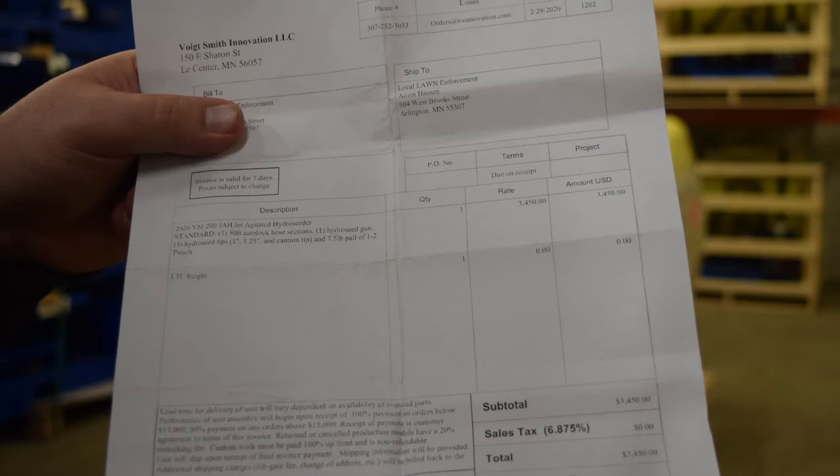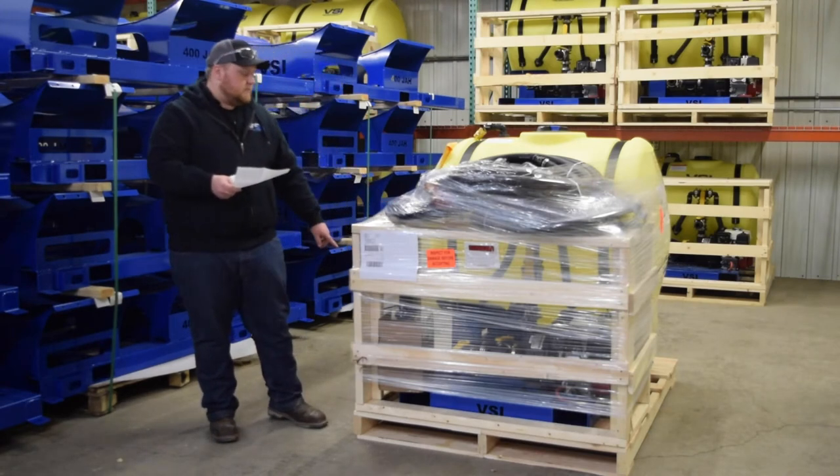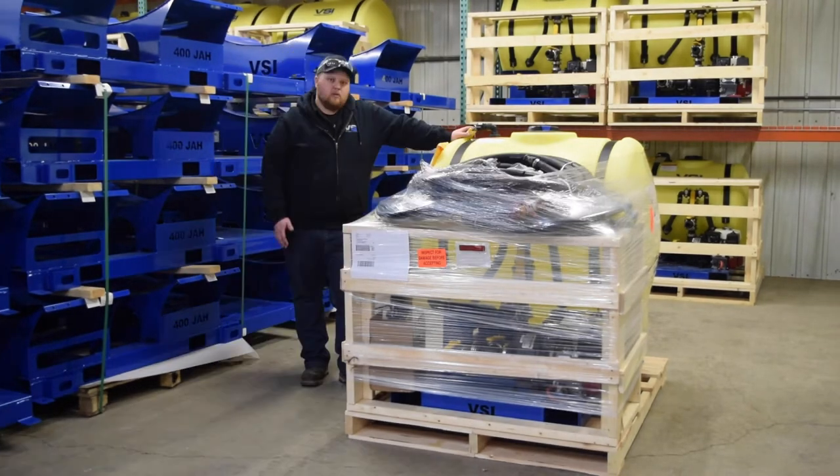The unit that I ordered here has three 50 foot hose sections, the Hydro Seed gun with both tips, and then the additional cannon tip as well as the seven and a half pound pail of one two punch. Once you have verified from your invoice that everything you ordered is in fact with the pallet, the next step is to do a full walk around and inspect the entire shipment for damage.